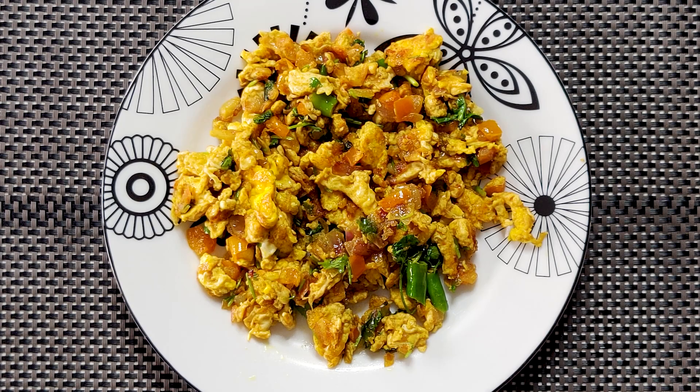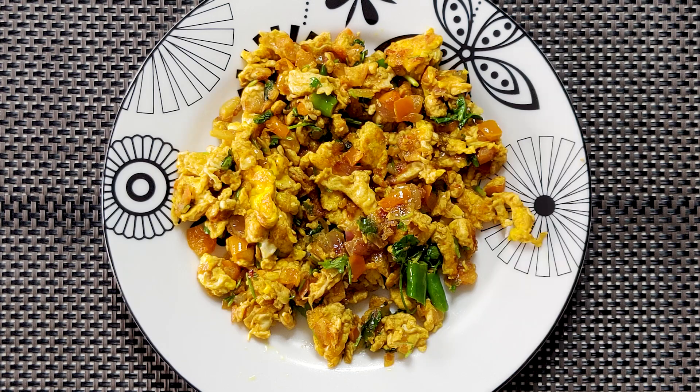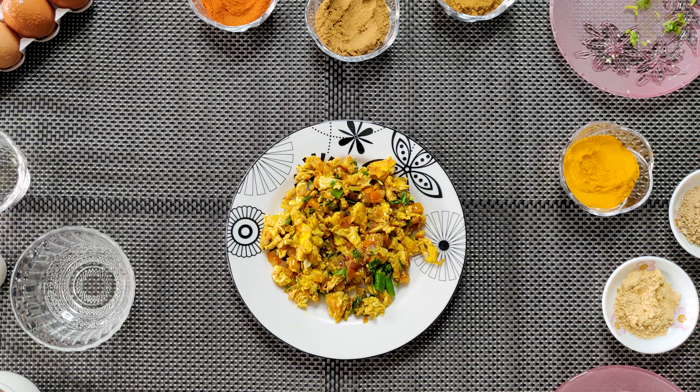Hello everyone! Welcome to Delicious! Today I am going to make a desi-style scrambled egg. I am going to show you the recipe.